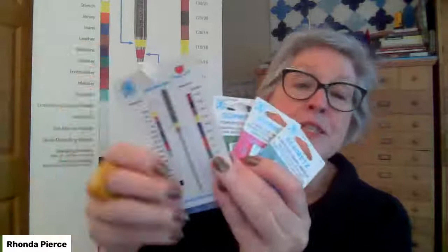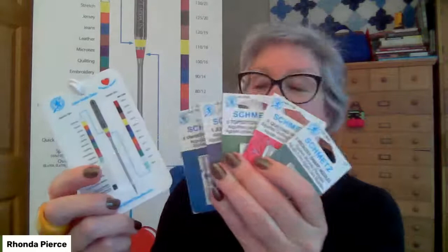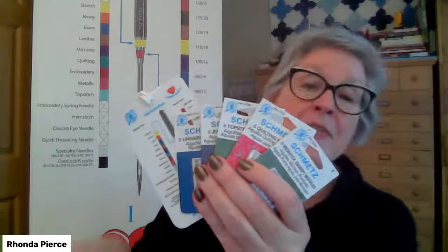Julie has a special offer tonight: you can get all five of these needle packs along with the Schmetz color chart on a handy laminated luggage tag and the ever-popular Schmetz ABC pocket guide, which is the foundation to tonight's class. You can go to her website and buy it direct.